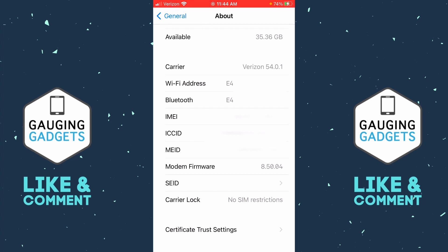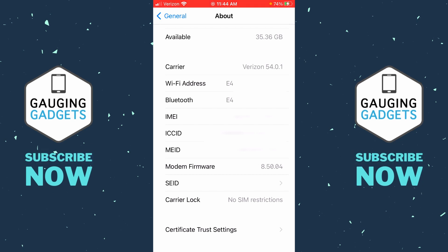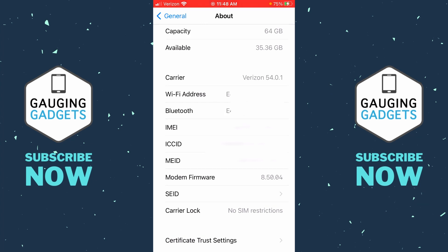If you want to really be sure your phone is unlocked, in the same section as Carrier Lock, above that you'll see IMEI — a unique identifier for your iPhone. Copy that number by long pressing it and selecting Copy. Then navigate to your phone carrier's website, enter that IMEI number, and they should tell you if it is unlocked or not. I'll link to a couple of those services in the description.